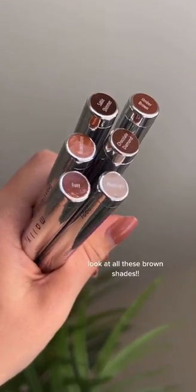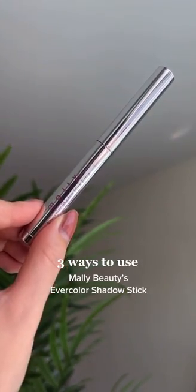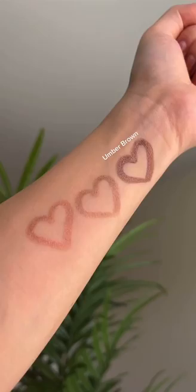Look at these shades — I love brown tones! If you like neutral, easy eyeshadow looks, here are three ways to use Malli's eyeshadow sticks. The first way I like to use these is just to take my favorite shade and put it all over the eyelid. It's so easy to blend and it gives you this natural wash of color.